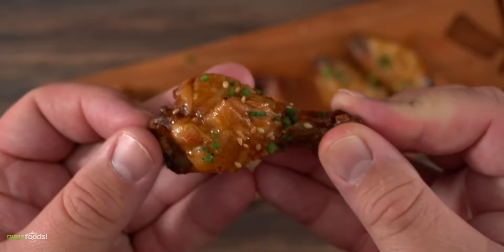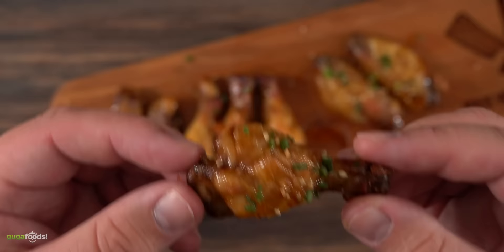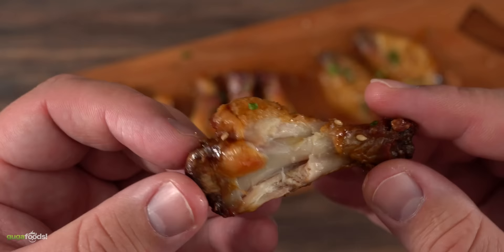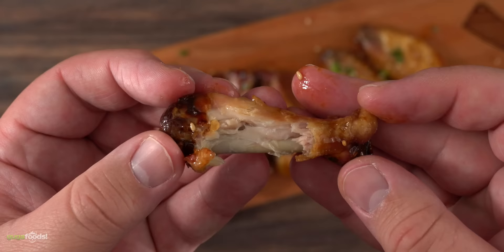When I took my first bite — super tender, pull-off-the-bone, as crispy as it gets. That sauce is just phenomenal. These are amazing chicken wings and I wish I could have some more right now.